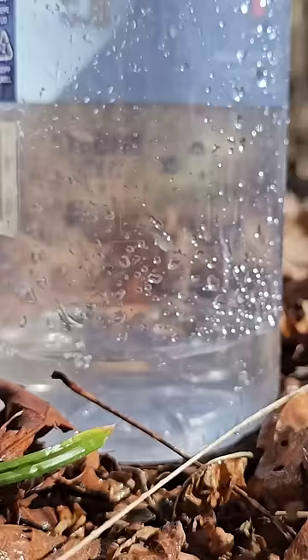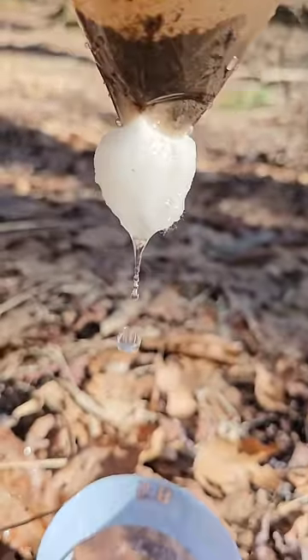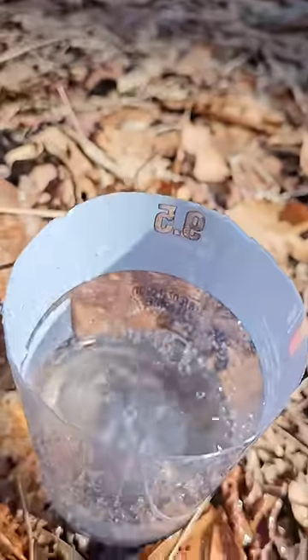Now all this is going to do is get rid of most of the sediment in the water, and it does a really good job of clearing it up. But it's not going to get rid of microorganisms, so you'll have to boil it afterwards.